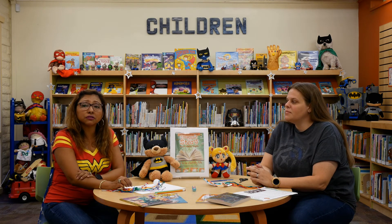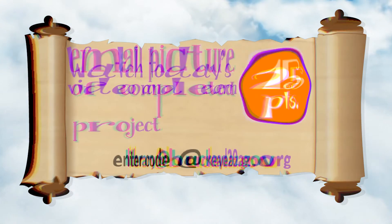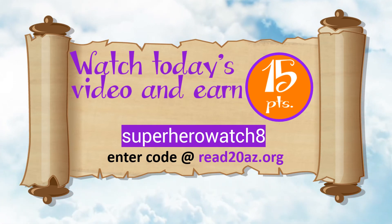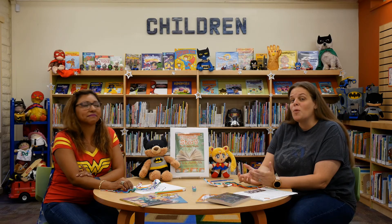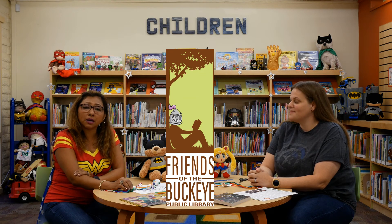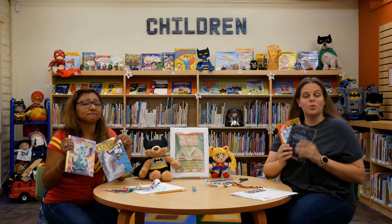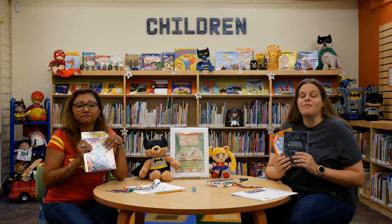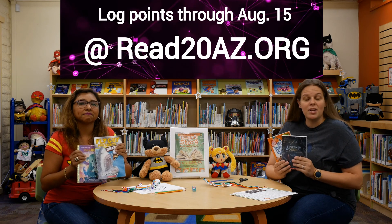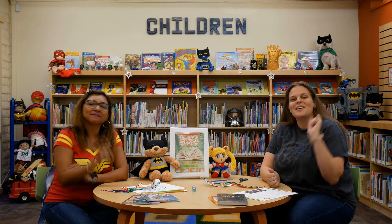Don't forget to send those pictures to us. Email them at library@BuckeyeAZ.gov to earn your 25 points. And just for watching today's video, you can earn 15 points if you enter the code SUPERHEROWATCH8 at the website READ20AZ.org. We hope you've had fun with our eight weeks of STEAM activities from our grab-and-go kits. Special thanks to our friends at the Buckeye Public Library for providing the kits and the great books. Keep reading — we have extended summer reading until August 15th, so you have until then to log your points and earn those prizes. Now it's your turn to have fun as you imagine your story.